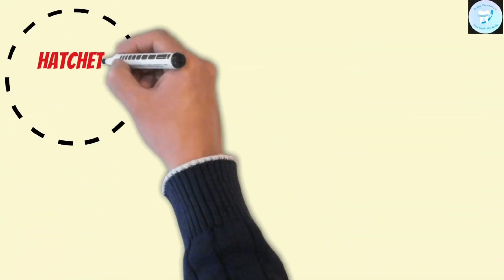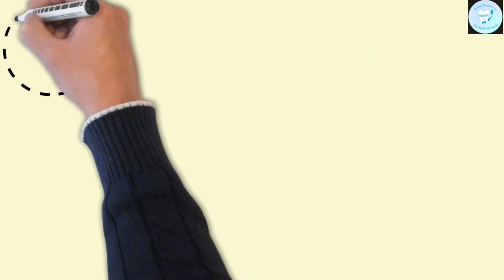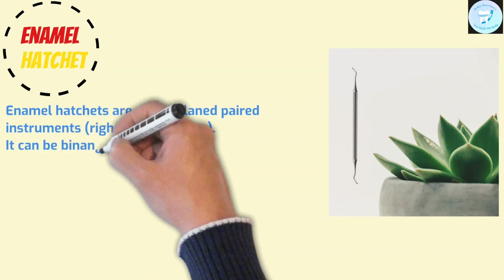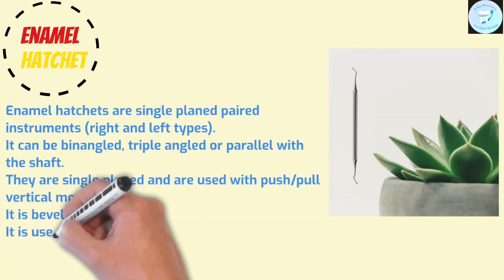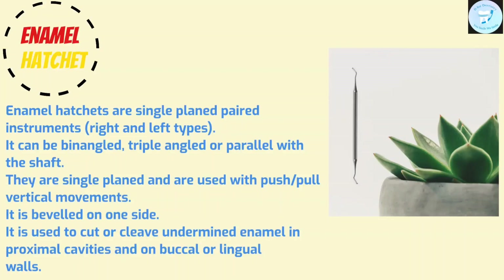Hatchet — in general means an axe used to cut and split wood. In dentistry, enamel hatchets are single-plane paired instruments. They can be bi-angle, triple-angle, or parallel with the shaft. They are used with push-pull vertical movements and are beveled on one side. They are used to cut or cleave undermined enamel in proximal cavities and on buccal or lingual walls.